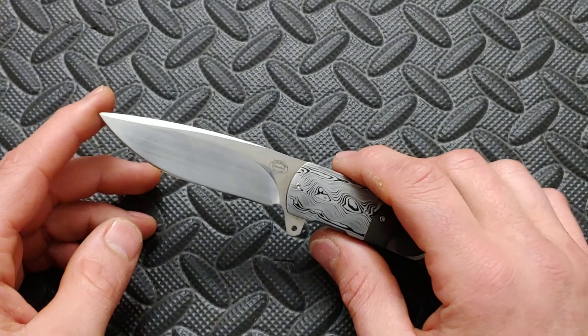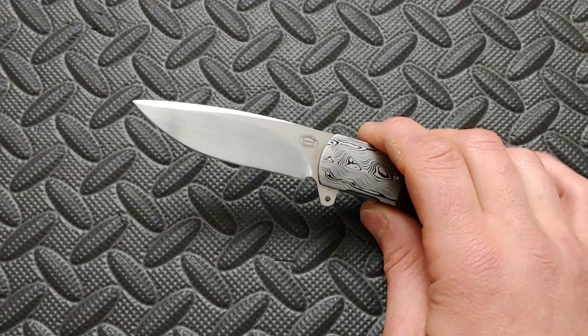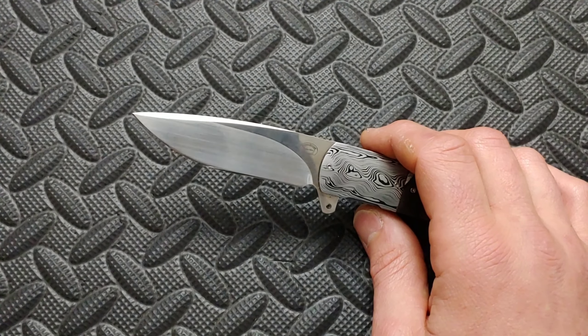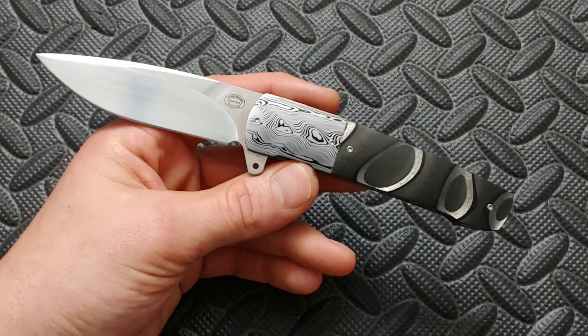This is M390. If you don't know about M390, it's considered a super steel that has great edge retention, is very stain resistant, and also a very strong steel. It is a great steel. If you want to know more about that, you can look it up.